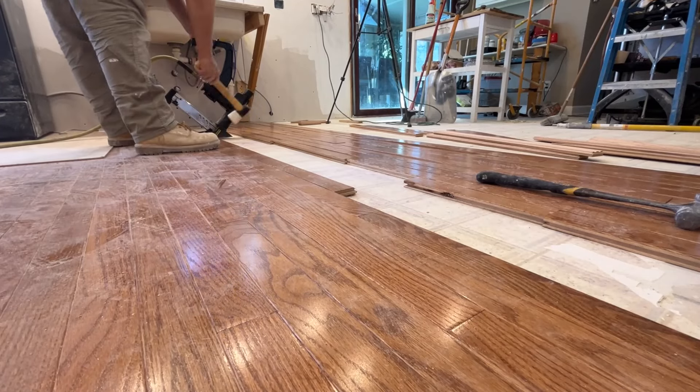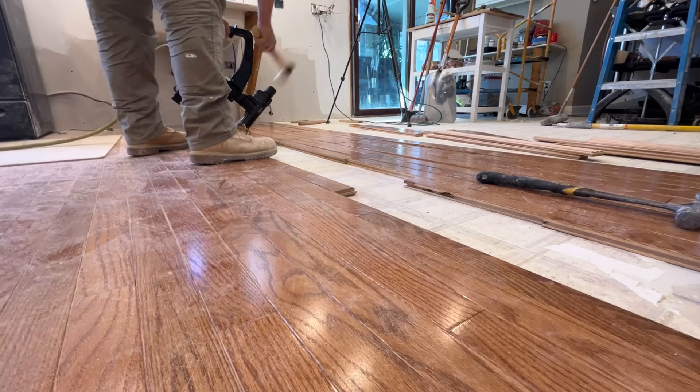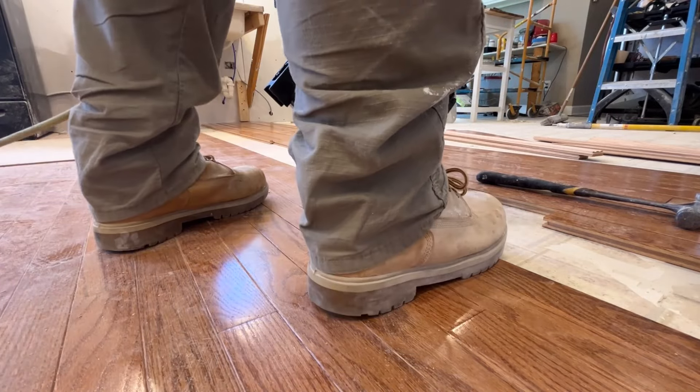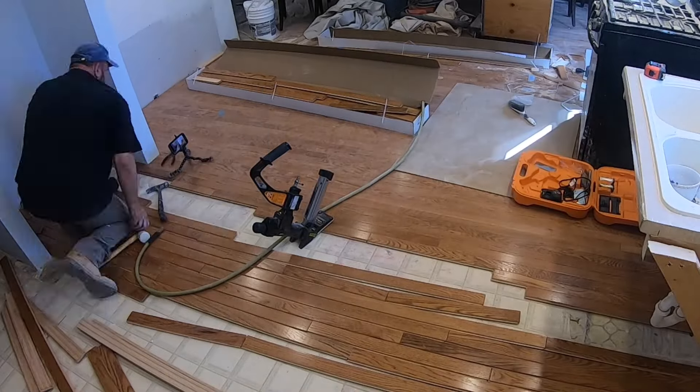You'll notice I'm still hitting the gun fairly hard. Hitting the gun that hard helps push the board closer and tighter to the next board. You want to have the boards put into place as tight as you can with the mallet before you nail it in. Then hitting the gun with the mallet will ensure that the boards do not have any gaps.